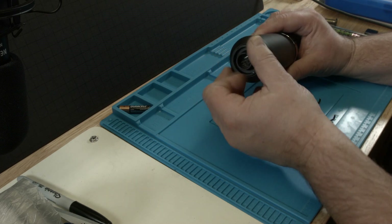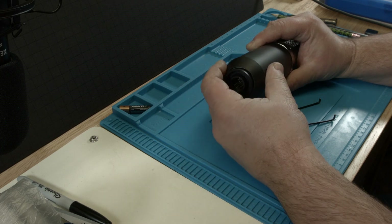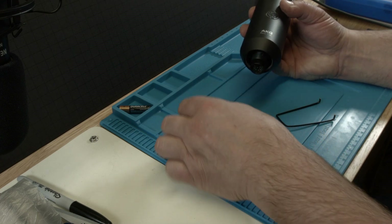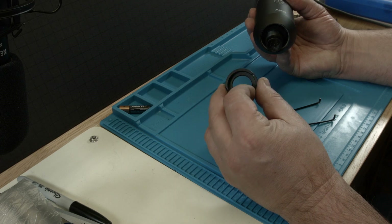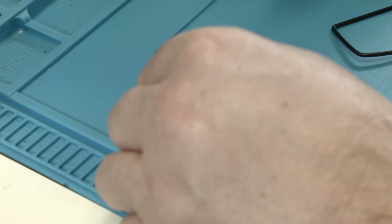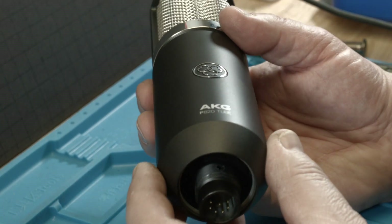If you look at the service manual for this microphone, they suggest to heat it up with a hot air gun, because there is some glue in there to keep this nut in. But looking at this in close-up, there is no glue in my case. Here in the middle, that is where the thread is — down there. There is the thread, and that is where the glue supposedly is.